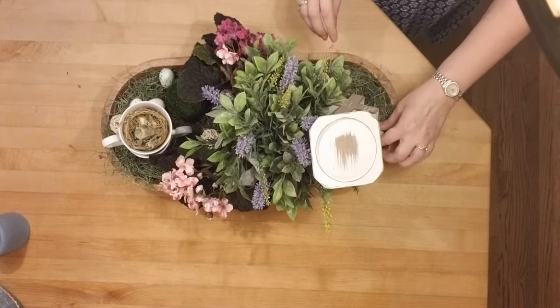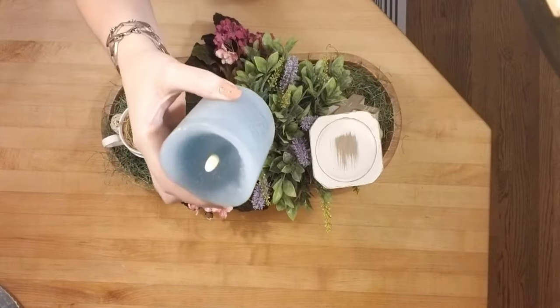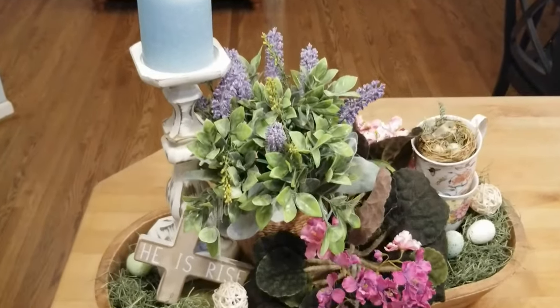And I'm just filling in some empty spots with these eggs, and I'm adding this flameless candle that I found at Hobby Lobby. And this is what it looks like.